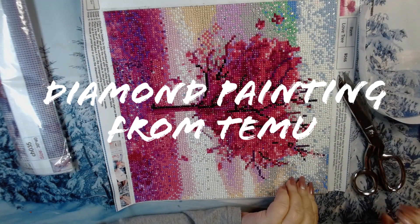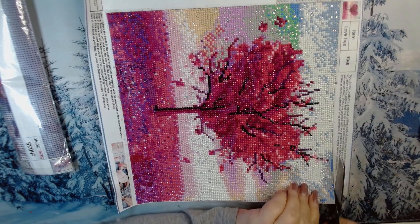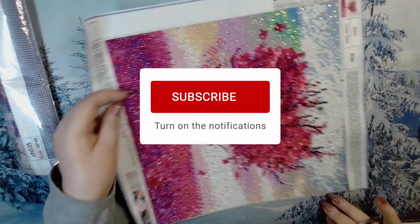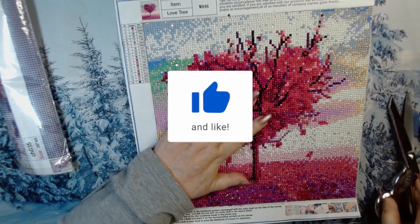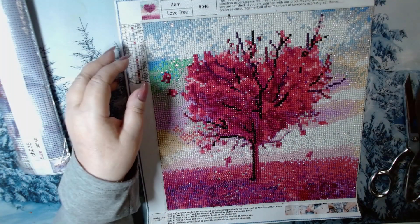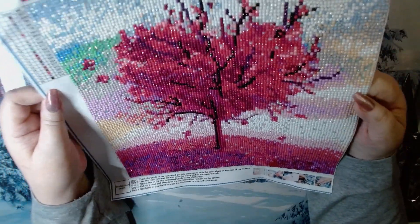Hello everybody, welcome to Color and Travel. I'm Joanna — how are you doing? Are you having a good day? Tell me if you're good, tell me if you're not. Right now I'm trimming up — ladies and gentlemen, this was my very first diamond painting. Let me turn the lights down so you can really see it without the glare. Look at all the different crystals I put in it — I went bazooka on this.